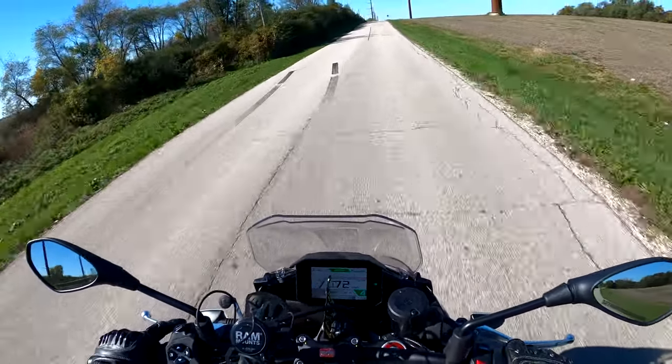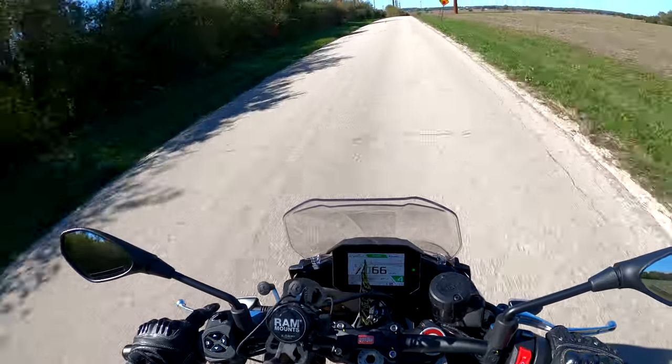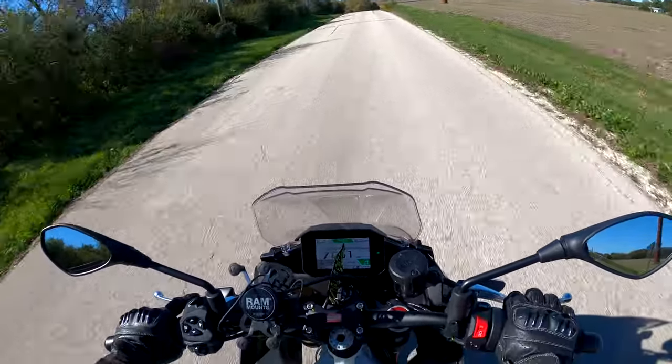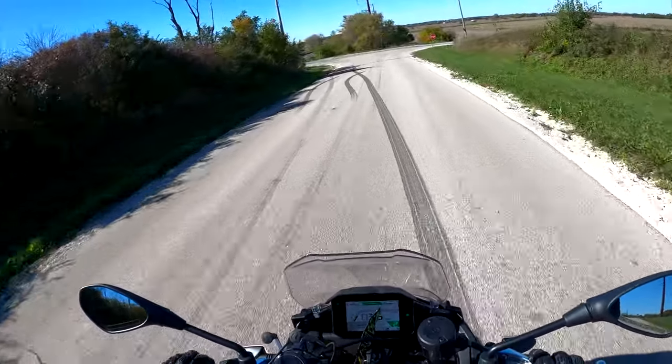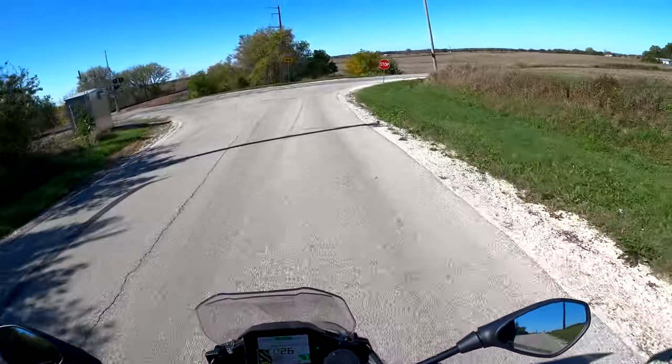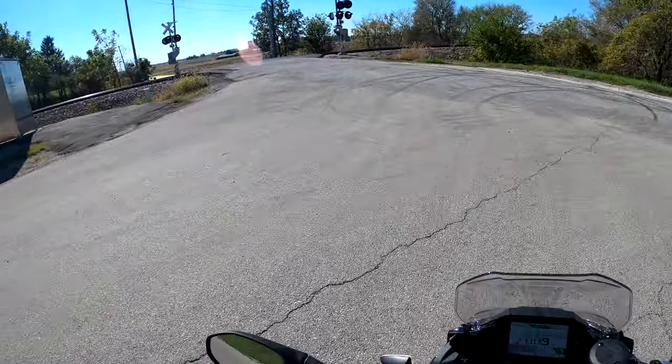The suspension on this thing is crazy compliant — the bike wants to lean very eagerly. It's not bad over bumps either. The throttle is electronic, so you can adjust it through all the different modes. I'm not going to go into a full-on review of all the modes; there are motorcycle journalists out there for that, and I can do a more in-depth deep dive if that's something you want to see in the future.